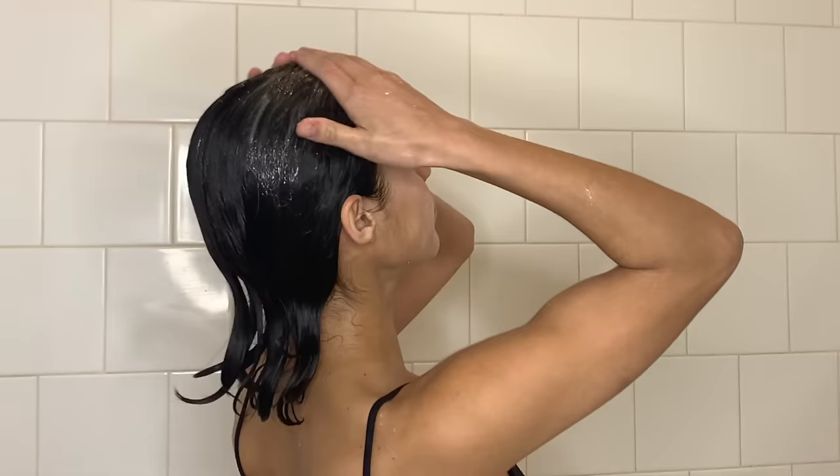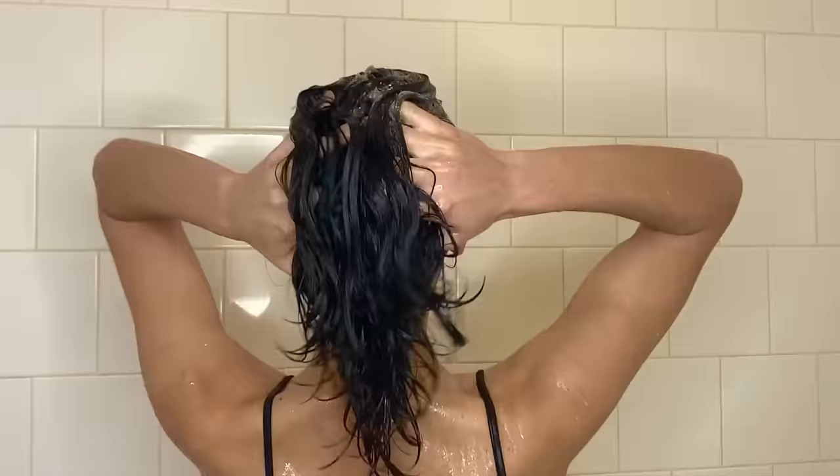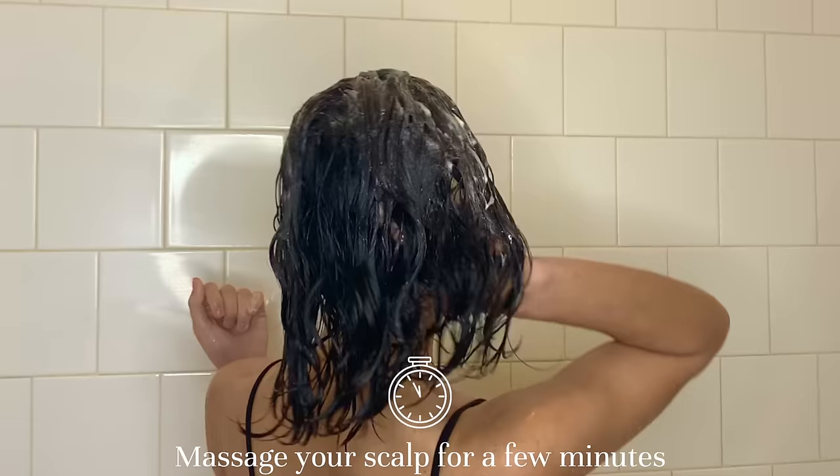Time to wet it. I've been digging this Olaplex Bond Maintenance shampoo and conditioner lately, so I'm going to go in with the shampoo first and squirt a little coin-size amount, maybe a little more, and I'm just going to focus on those roots. I just want to really clean my scalp really well and just massage that in for a few minutes. Sometimes I sing or maybe Nate will be in the bathroom and we'll be chatting.